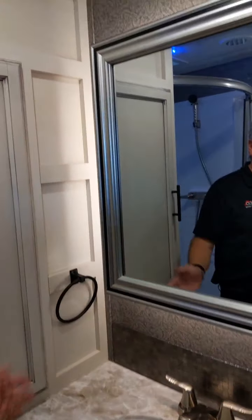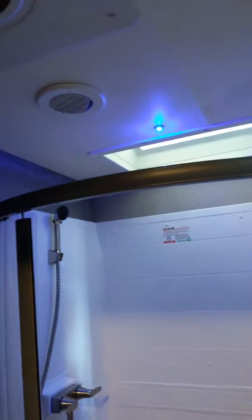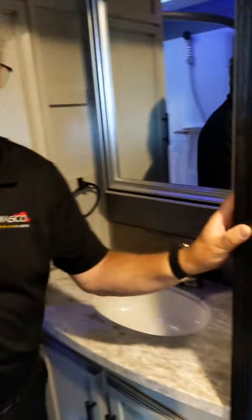Nice lighting in here. There are a whole bunch of switches. There's a blue light you can leave on — so if you have somebody new staying overnight, you can leave the light on and it won't bug anybody, but they'll be able to find their way to the bathroom. And coming into the master bedroom...